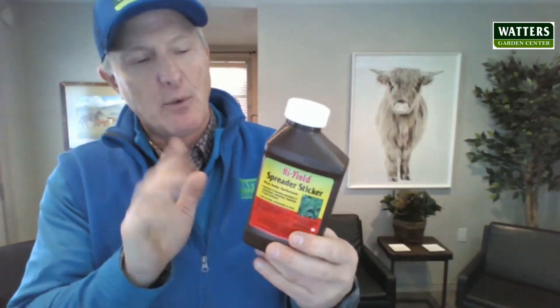Spreader sticker. I would not think of spraying an insecticide, herbicide, weed killers, even miticides — spider mites.